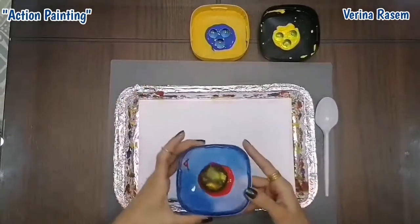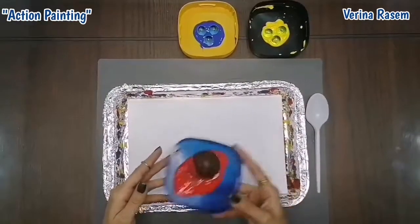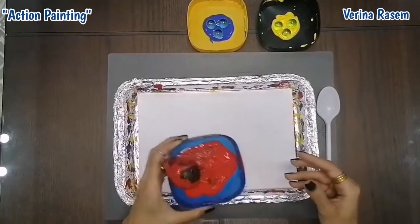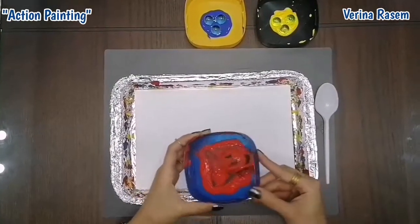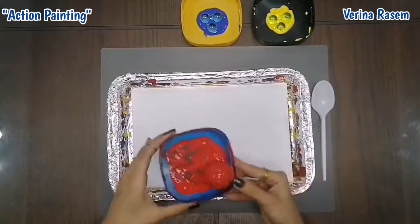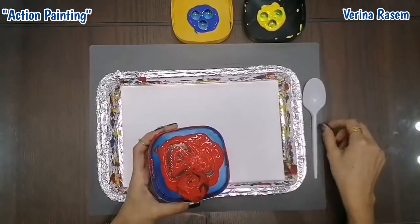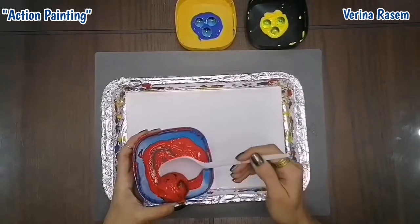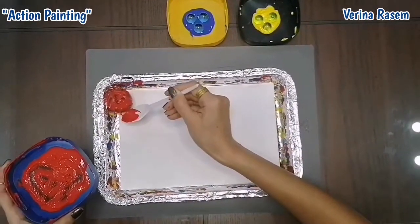First I will take the big one. I want to start with the red color. I need you to roll the ball inside the red color until it's all covered with red. Be careful so it will not fall. Now we can use the spoon to take the ball like this, and use some careful skill to do this. And I want you to put it at the end of the paper like this.